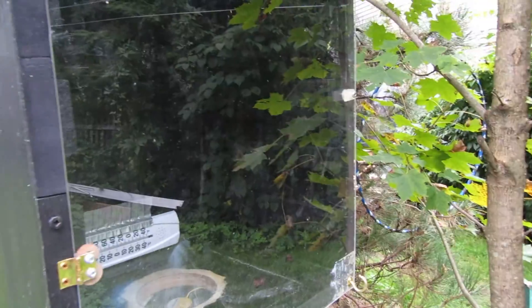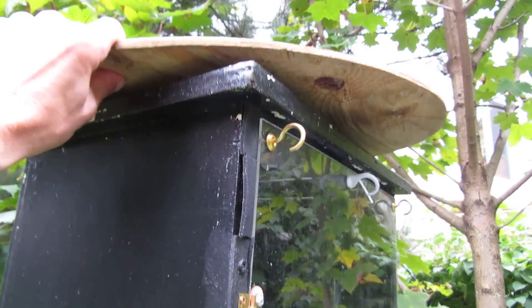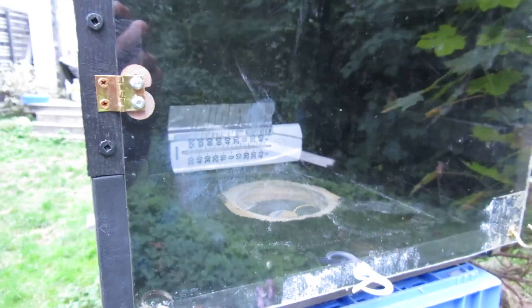I need to put another hook over there. In the off season I'm going to paint this circle up — there's a rock on it right now holding it down — and permanently attach it to the top. I've just been sort of lazy there, so the rain doesn't get in. There's a thermometer inside.